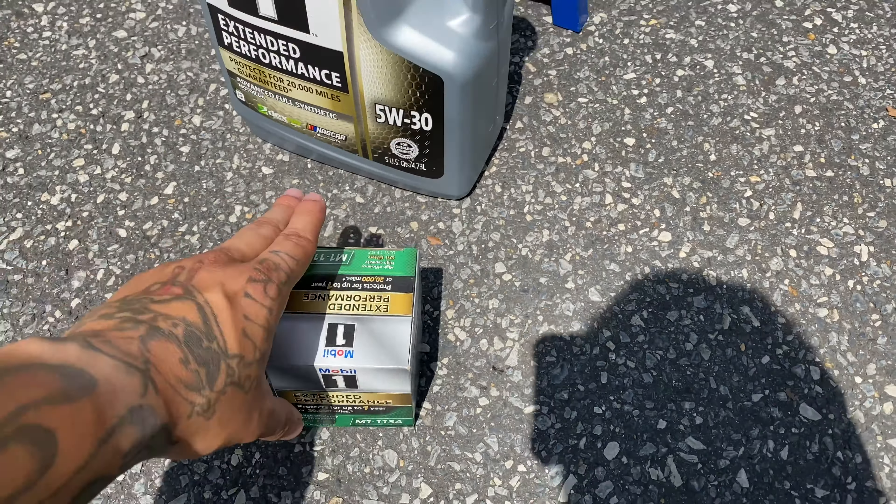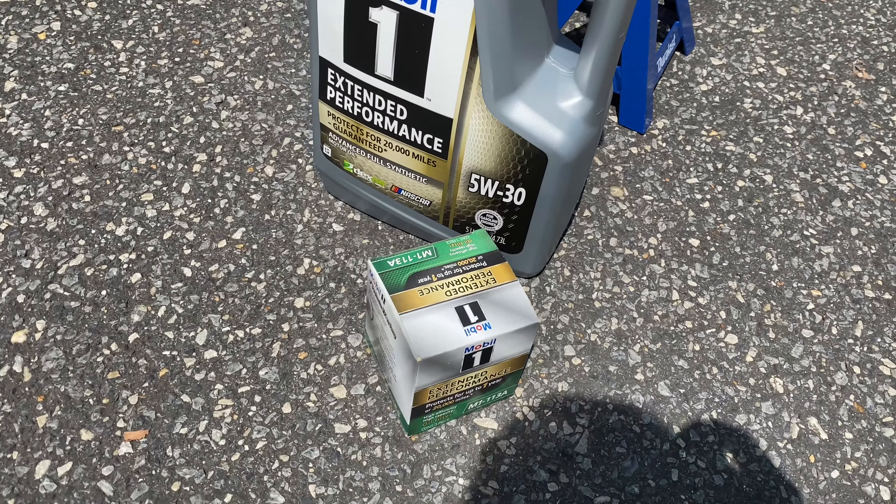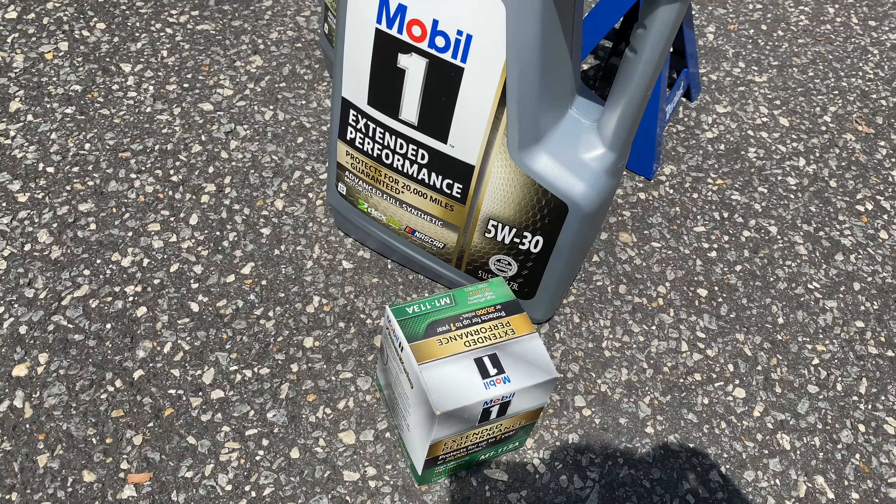That is the GM recommendation. And if you take your car and get serviced, more than likely that's what they're going to be using to top it off — 9.5 quarts of 5W30. Only for the dry sump system though.